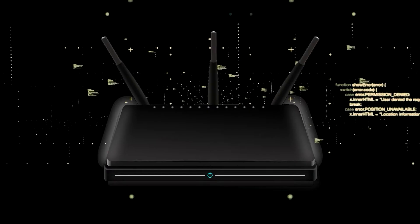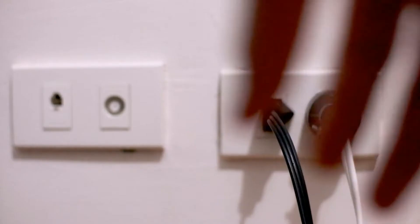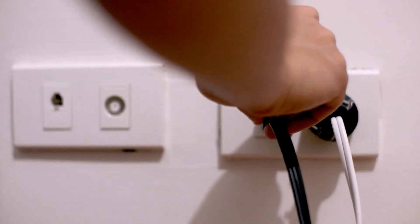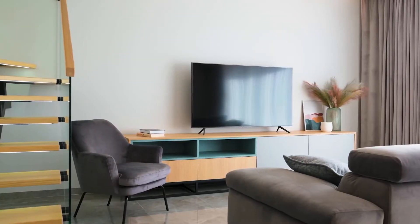If that doesn't work, then find your router that is giving you wi-fi and unplug the power to that for 60 seconds, then plug it back in. If it fixes it, great; if not, let's go ahead and move on to the next method.